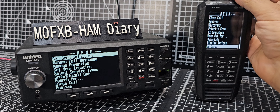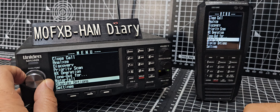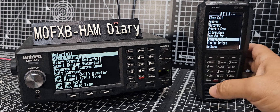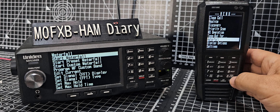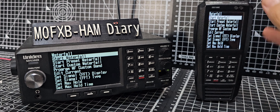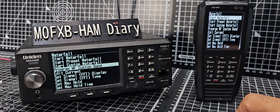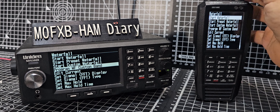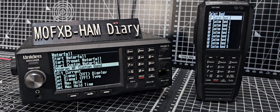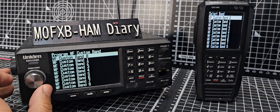Press menu, then turn back to waterfall — two or three clicks — then press the menu button again. Push down on the knob and you'll get some choices. We're going to go to Program Waterfall Custom Band on both radios.